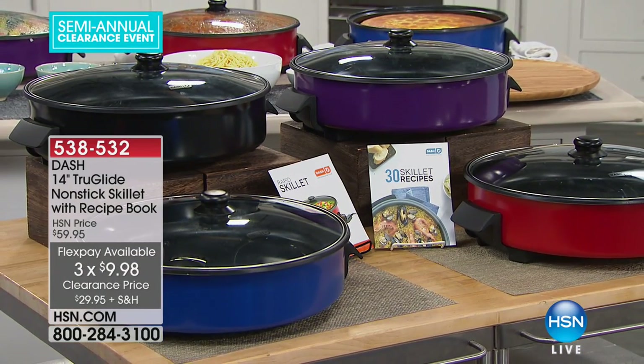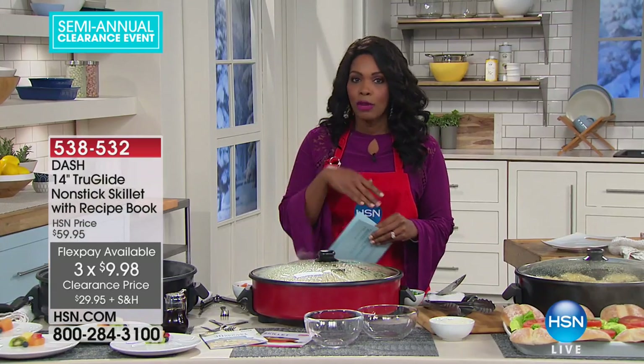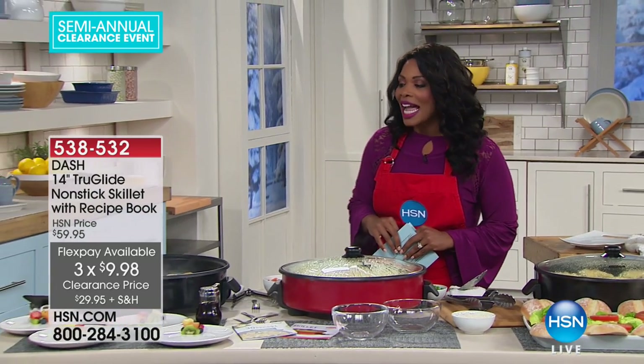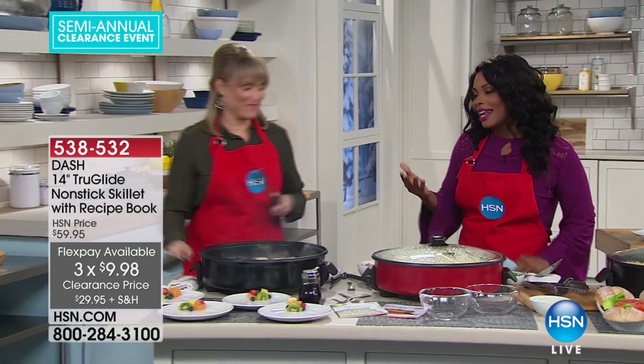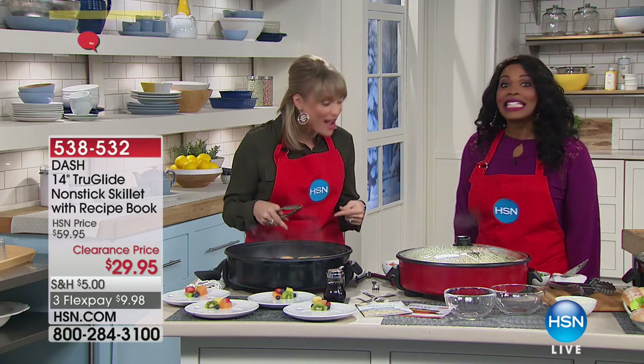It even comes along with a great little recipe book that has 30 recipes. There is another recipe book I'll tell you about in just a moment. Kelly Deidring is waiting to give us all the details and actually to feed us a whole lot of food. Now everybody can eat a hot meal all at the same time. Finally.